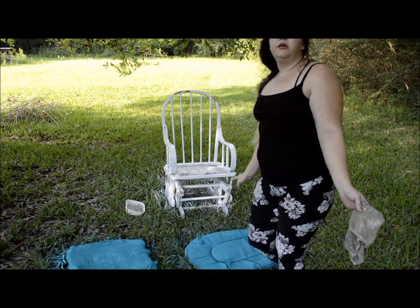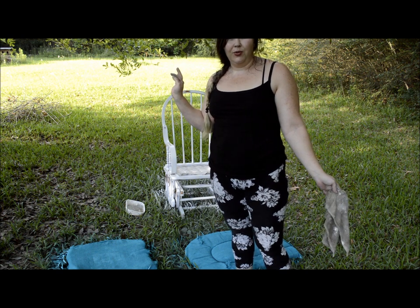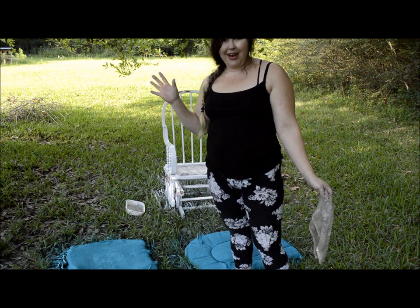I've got all of the painting done. I've got the shabby chic done on the glider itself. I have to wait for the paint to dry on the cushions and I'm going to add some finishing touches, and I'll be back.